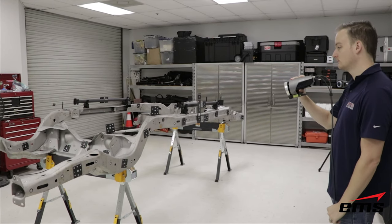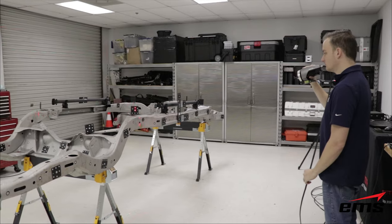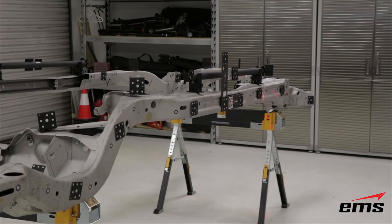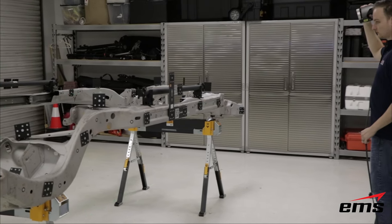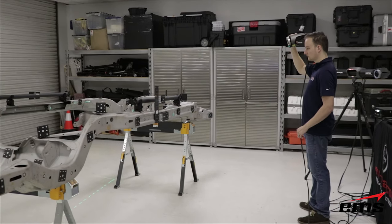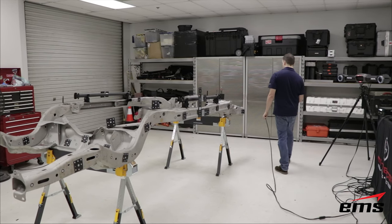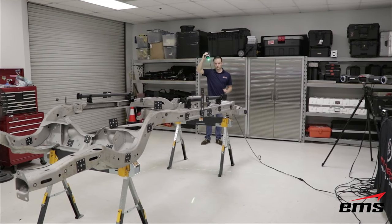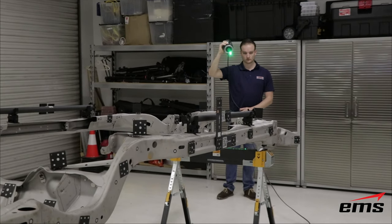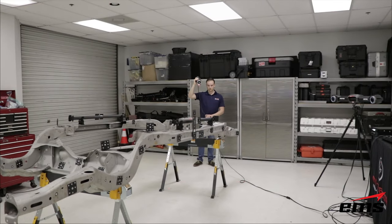I mentioned the MaxShot at the beginning of this video. Here we have a car frame — a fairly large object. The problem with most scanners, whether it's the GoScan, HandyScan, or even the MetraScan, is that you typically start at one end and work your way to the other, creating what's called a stacking error — where the error increases over distance. One way to avoid that is using a photogrammetry system, which is what the MaxShot is. You take a series of photographs with scale bars and coded targets in the view, working your way around, and the software creates a master target file.